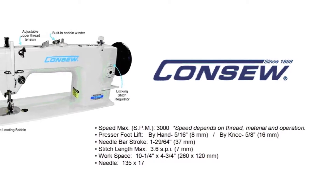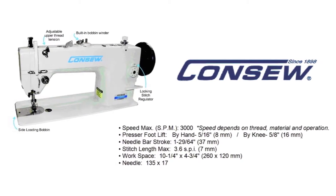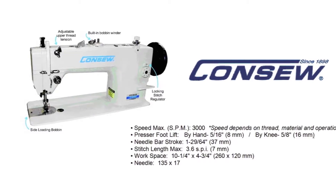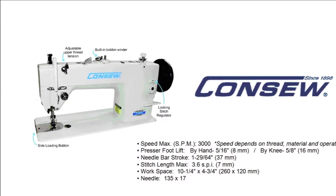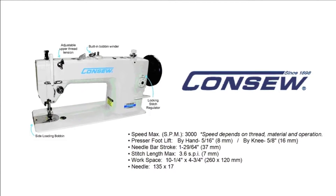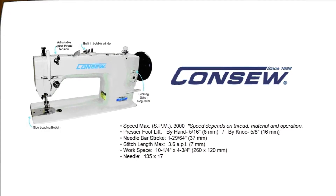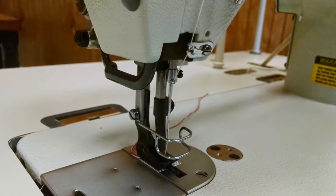Although the thread and application can affect speed, this machine can sew up to 3000 stitches per minute. The presser foot lifts 8mm by hand and 16mm by knee lift. The needle bar stroke is 37mm and stitch length can be adjusted up to 7mm using 135 by 70 needles.